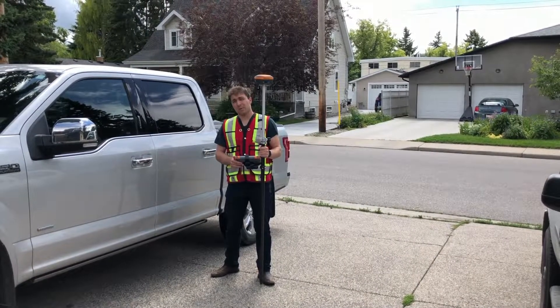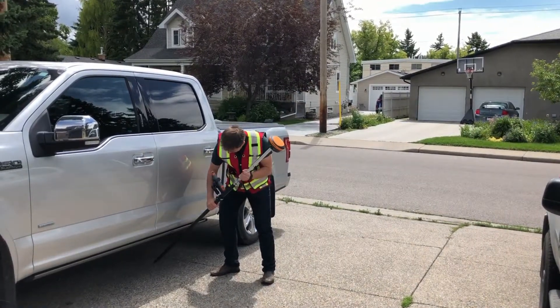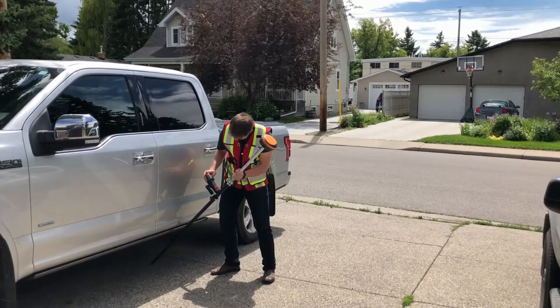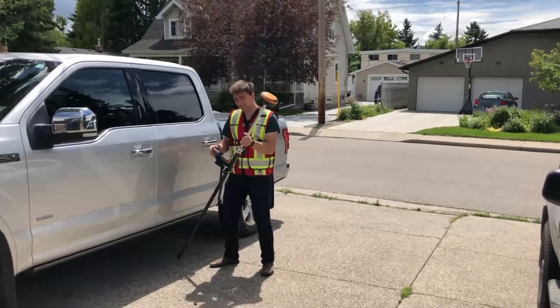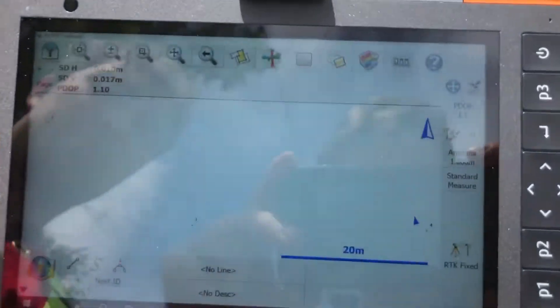So some guys parked over my point, but with the S631 that's not going to be a problem. See, I got my point stored right in there.